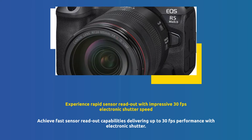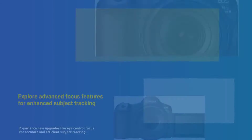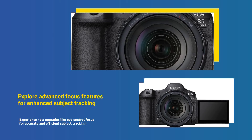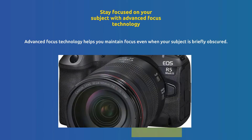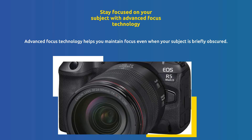Enjoy fast sensor readout speeds, enabling up to 30fps electronic shutter performance. Benefit from new focus system upgrades, including eye control focus for precise subject tracking. Maintain focus on your subject even when it's briefly obscured, thanks to advanced focus technology.